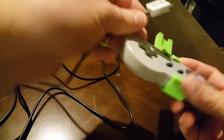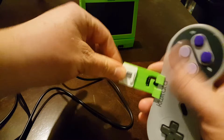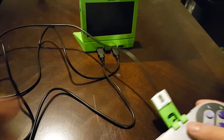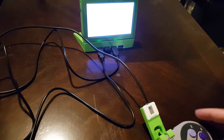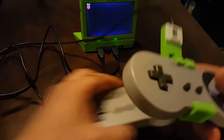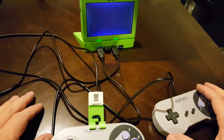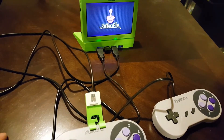Then I can take my controller and plug this in, and then it's just like a regular USB controller. I'll turn it on, and that'll allow me to play multiplayer. We've got a keyboard connected there and two of these Super Nintendo USB controllers.